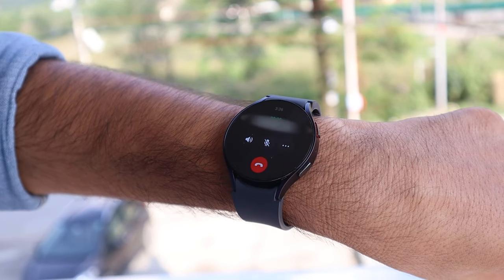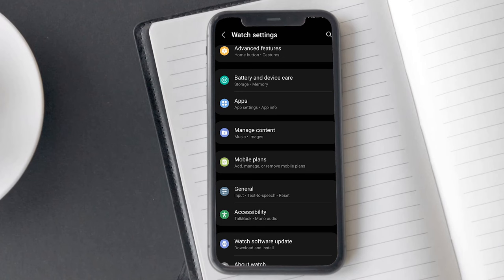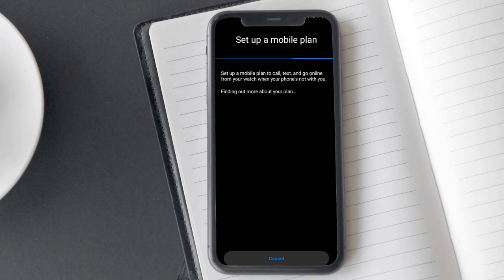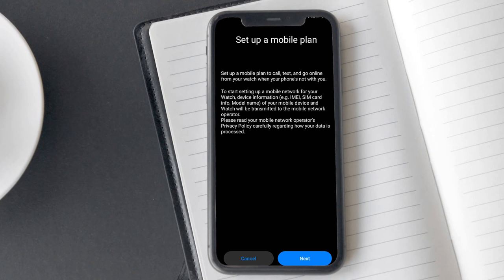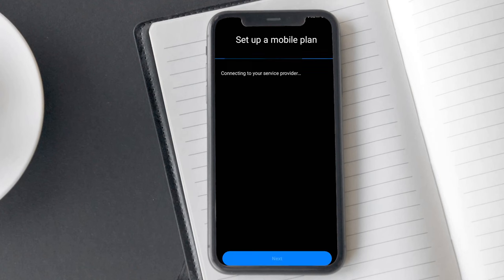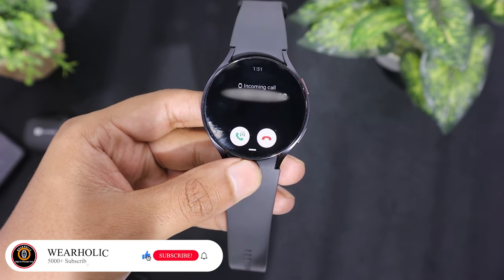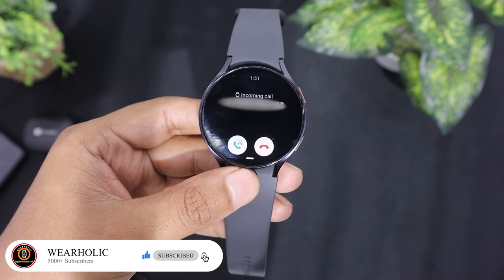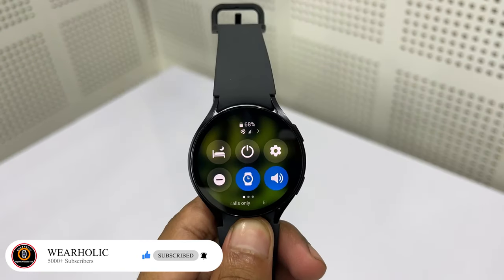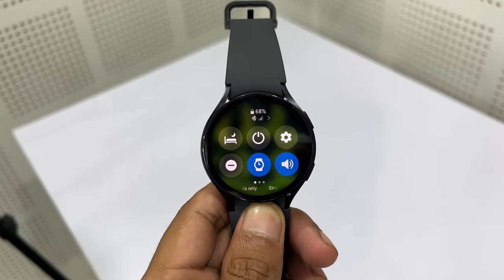This watch is an LTE variant, so you can use calling and internet features without having your phone near or active with you. For this, you need to set up its eSIM. It works on the same plan and phone number with which you are activating its mobile plan. To use the calling feature on the Bluetooth variant of the watch, you will need to keep your mobile phone connected via Bluetooth. However, you also have the benefit of Wi-Fi functionality, allowing you to use the watch independently via Wi-Fi when your mobile phone is not nearby.